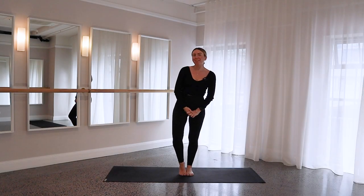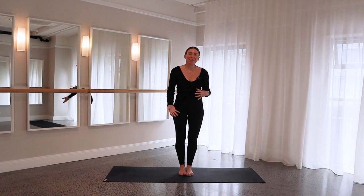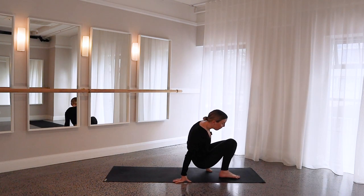Hi everyone, and welcome back to another video. Today we're going to be doing full body, but with a real focus on abs. So when you're ready, you're going to start lying down onto your backs today.